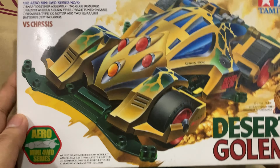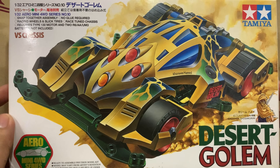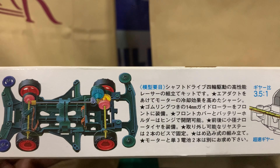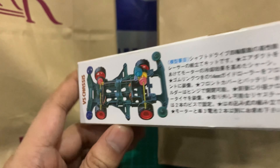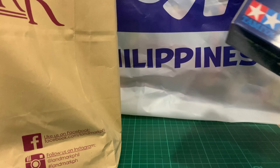First stop is this Desert Golem using the VS chassis. I've been wanting to get this for the longest time, but because of the lockdown, I guess I didn't have time to actually build and test this. So yeah, another new kit for me.